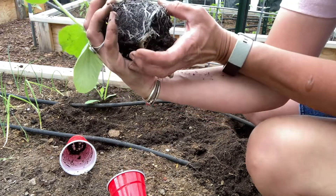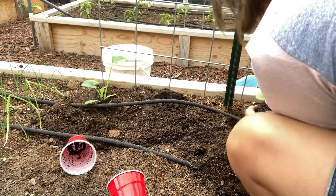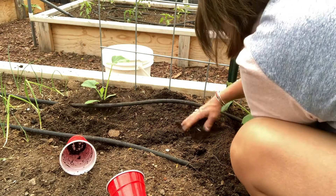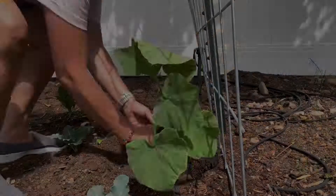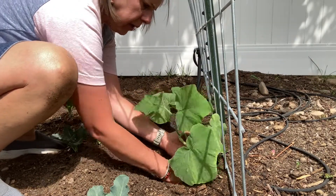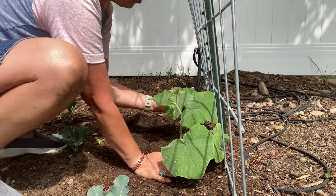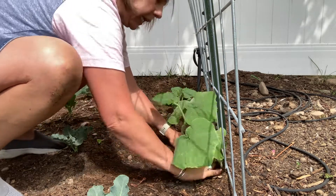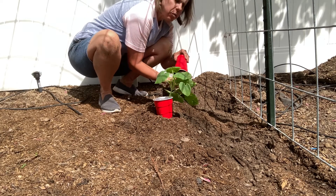Look at the roots on that — such a pretty little plant. I'm a little tired of seeing red solo cups; I'll be glad when that's all planted. Planting is the hardest part. Over here on this cattle panel trellis, I'm putting a butternut squash and a white pumpkin. This poor plant, as soon as I took it out of its container, it's starting to wilt — I'm going to have to get some water on that. And I'm going to be planting spaghetti squash here.